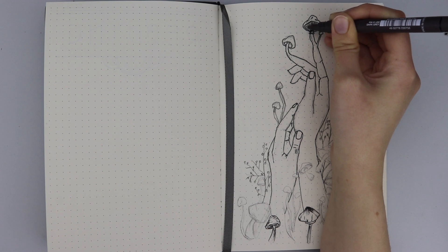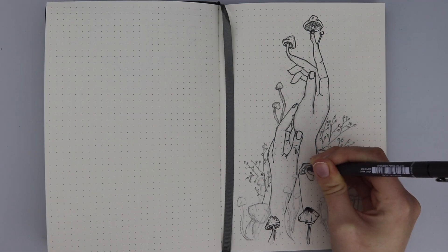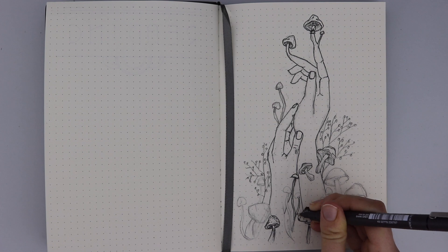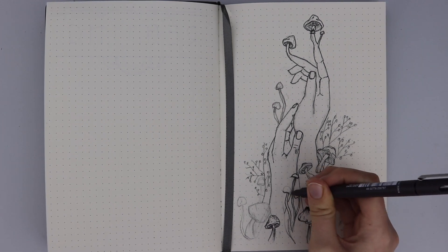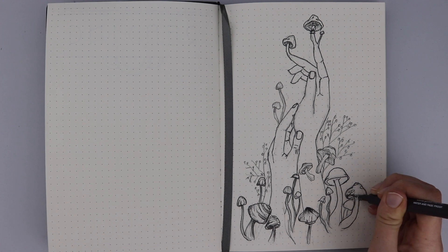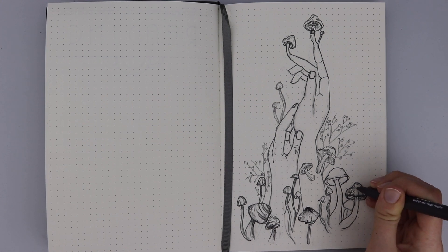I used blacks, dark greys, light greys, and browns. For the plants in the far background I did them in a light grey, the plants in the middle in a dark grey, and the ones most forward in the darkest colours. I added some browns into this spread because I felt that would really help add a natural tone — my bullet journal spreads are always very monochromatic — so I thought it would add a warm earthy feel.